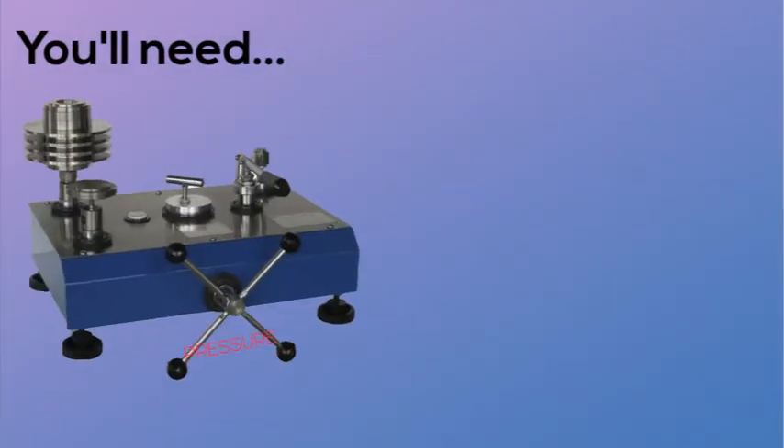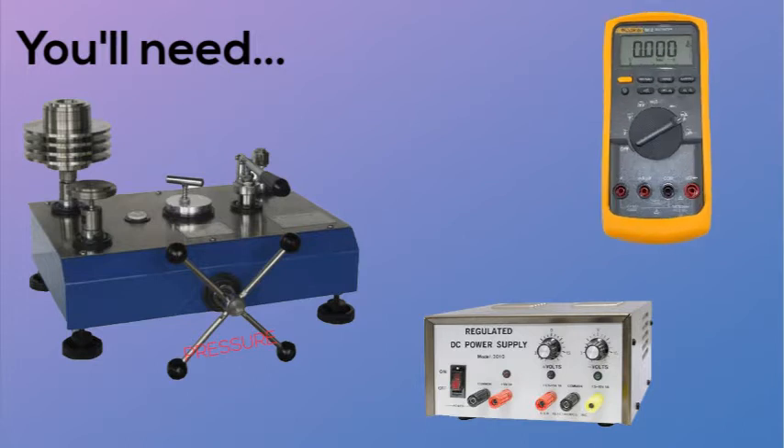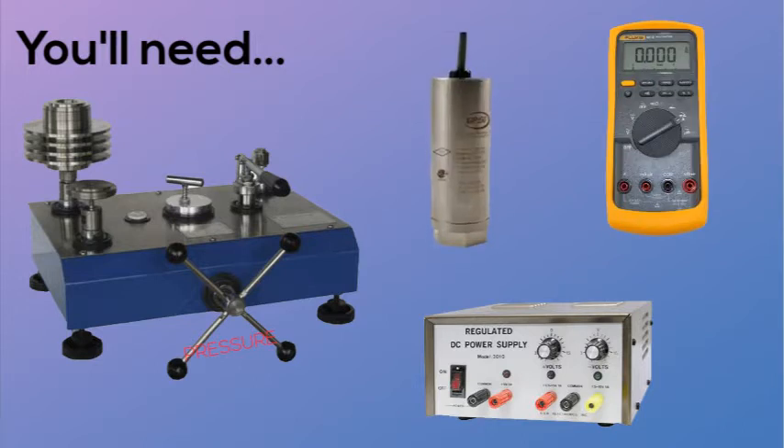You'll need an adjustable pressure source with a pressure standard. In this example, we use a deadweight tester, a power supply, and a meter to read the transmitter's output. We are also using a 4 to 20 milliamp loop-powered device, but this procedure can be used for voltage or millivolt units.